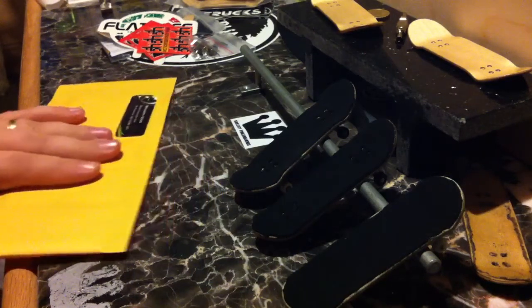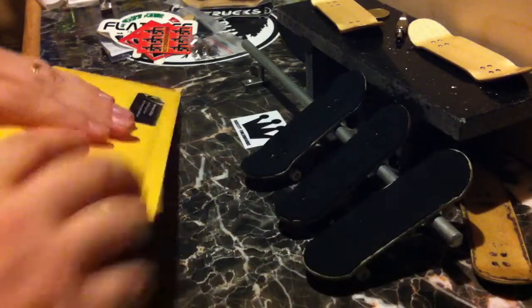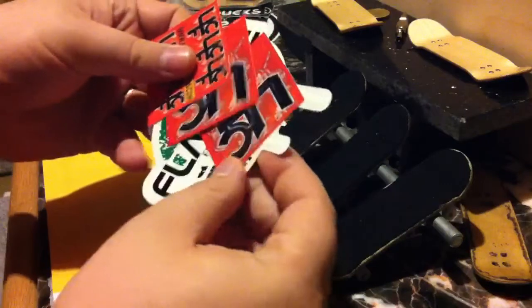What's up everyone? It's Brandon here at Rail City Fingerboards. I have a quick packaging video for Diana Rice. Thank you for your order. I'll be throwing in some stickers with your order.